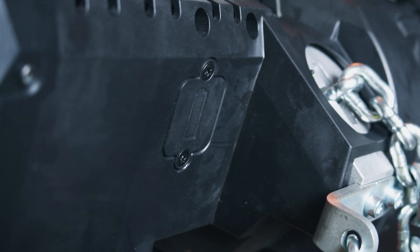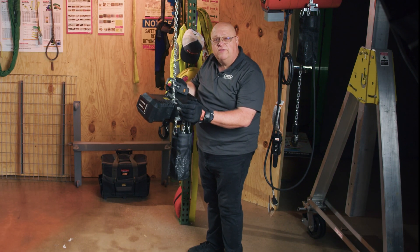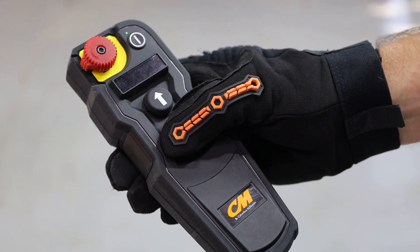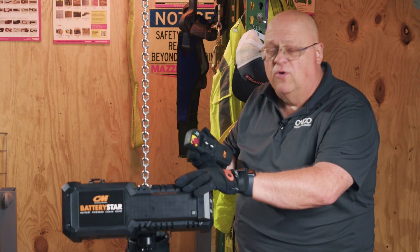On the back of the hoist, you can see a small panel that contains a watch battery — about as big as a nickel. That's going to pick up the signal coming from the controller. As long as the light is on, this receiver is active and the hoist is active.